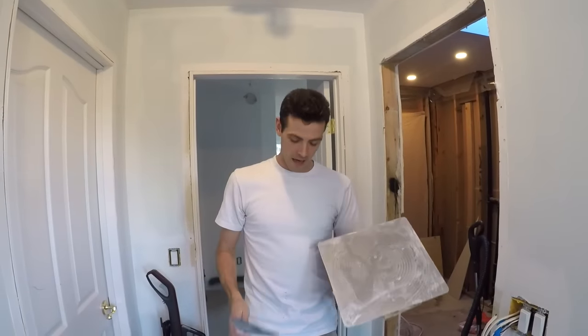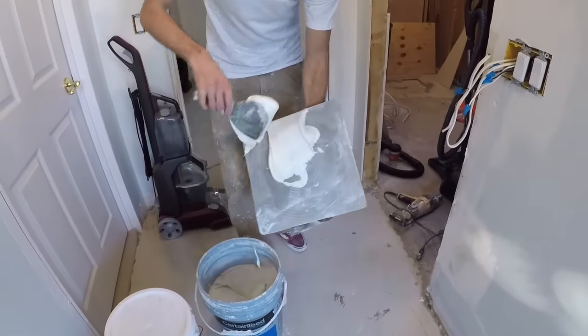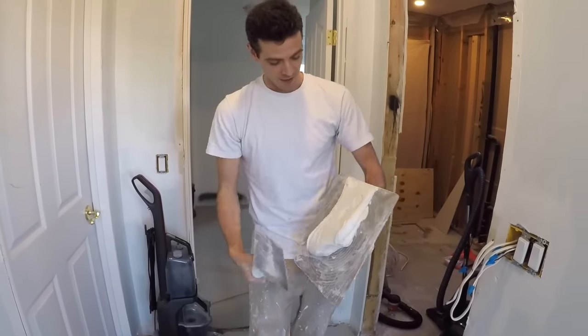First you're going to want to get a couple of scoops onto your hawk. I just like to use my 6-inch knife. This mud is actually a tiny bit runnier than I would usually use, but it's what I've got for this video.